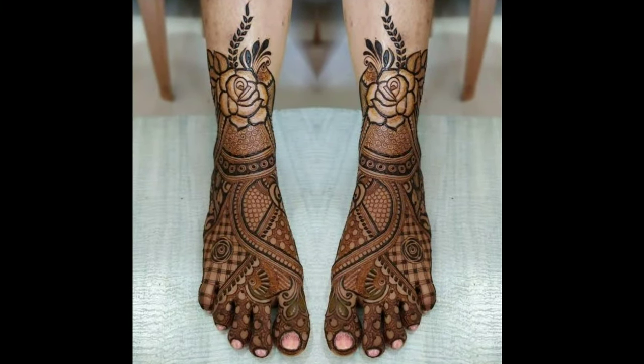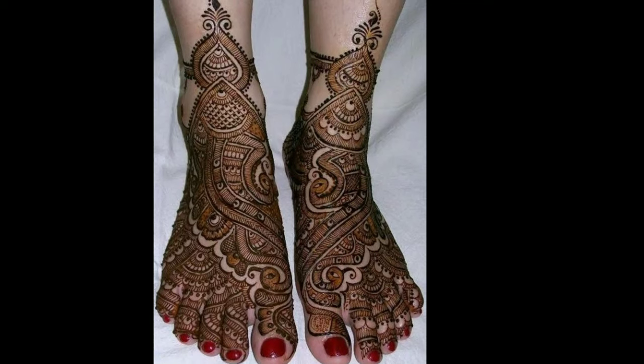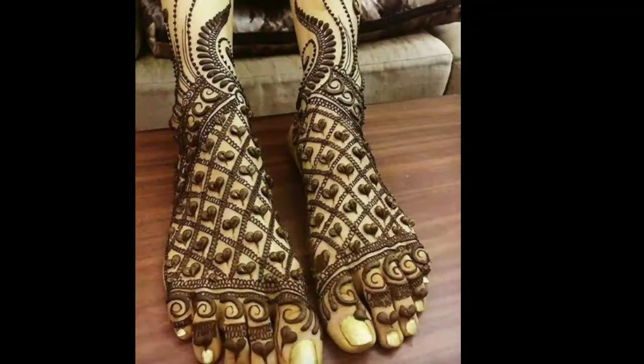Hi friends, welcome to Latest Designs. How are you all? I hope all are fine. Today I will show you latest bridal mehendi designs for legs.